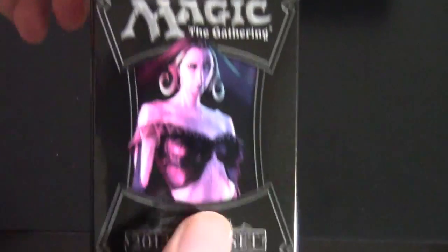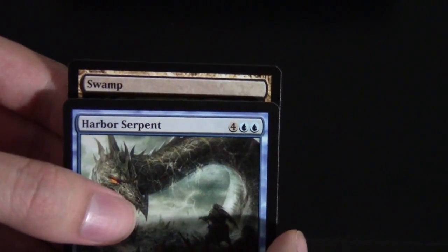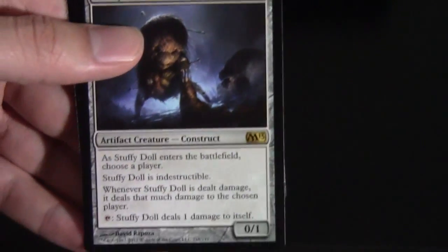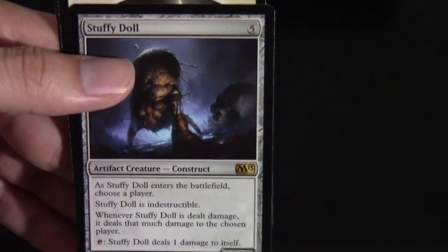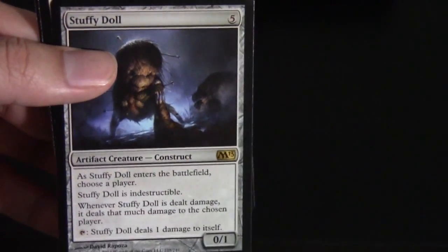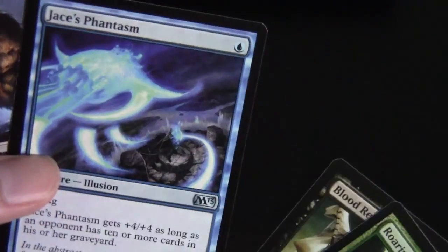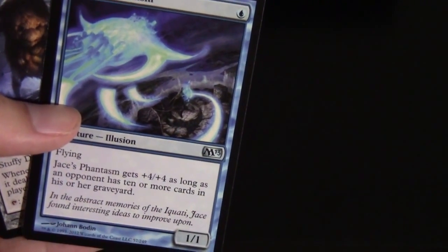We've got a picture of Liliana on the front — hopefully she's waiting for me inside too. We've got a Swamp and a Soldier token. And then — Stuffy Doll! I revealed it too fast. Another reprint, but the art is much more awesome than the original. He's actually kind of fun in Limited because only black and white can really take care of him — red just sits there and cries. Jace's Phantasm is in here too; I already put him into my Edric EDH deck simply because he's a 1/1 flyer for 1 mana with the potential to go big.